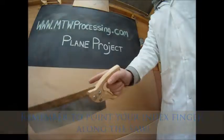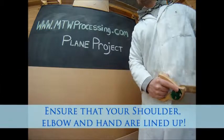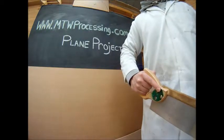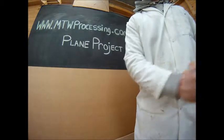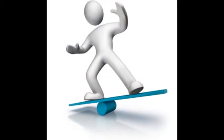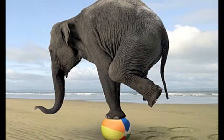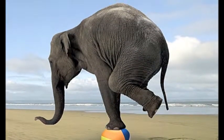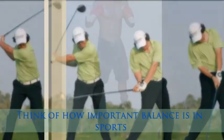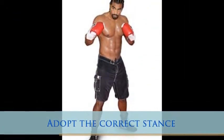But first let's recap on the important principles when sawing. Remember, point your index finger along the handle of the saw, much like that of a gun, and ensure that your elbow, shoulder, and hand are correctly aligned in order to achieve the swift movement and sawing action that we have been practicing. Ensure that you adopt the correct stance, as balance is essential not only for accuracy but also for safety. Adopt the stance of a boxer or similar.